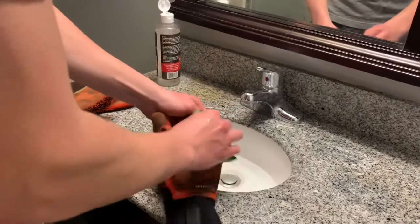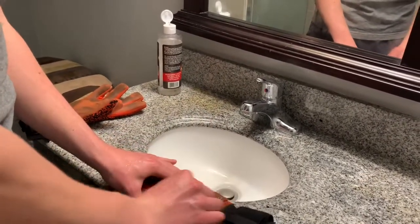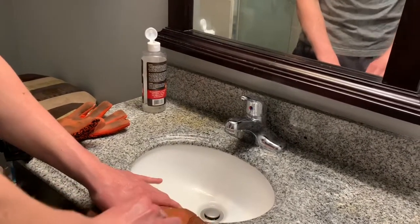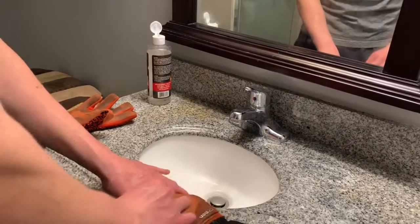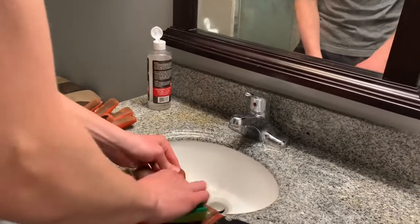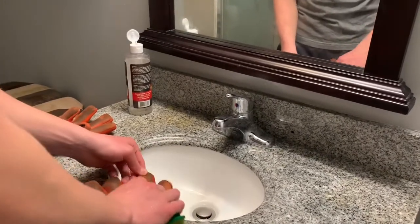You'll notice that the glove will still look dirty at first, because there's a lot of dirt inside the glove that hasn't been cleaned yet. When beginning to clean the glove, the results may not be exactly what you expect, but just stay with me.